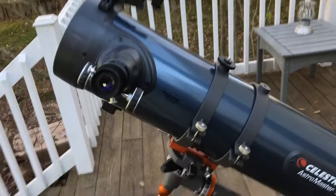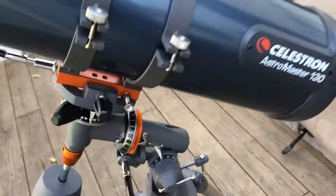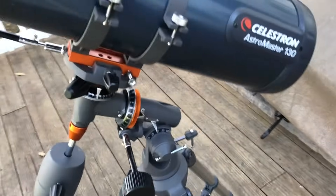That said, even if you don't do any of that and just want to point it at something, that's fine too for getting started. My first telescope didn't have any German equatorial mount — it just sat on a tripod.